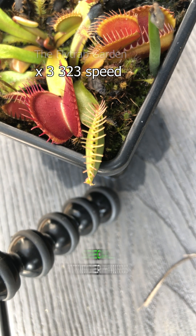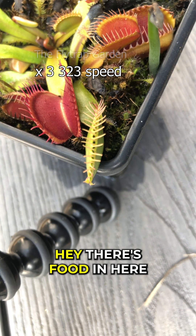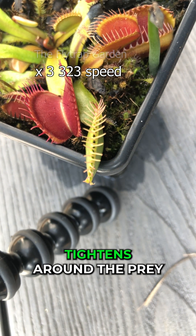That's because there are special trigger hairs inside the mouth that tell the plant, hey, there's food in here. And after these hairs keep getting touched, the trap tightens around the prey.